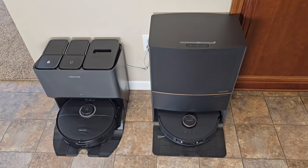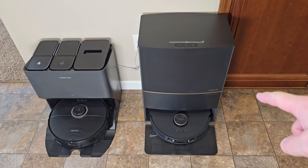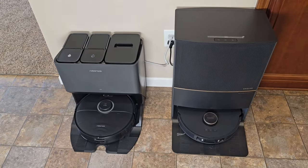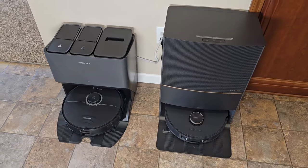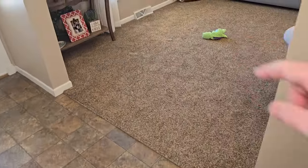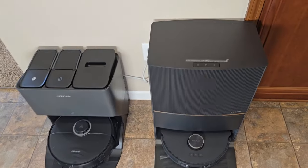Hello everyone, this is Just A Dad. Today I'm going to do a comparison between the Dream L20 Ultra Robot Vacuum Cleaner and the Roborock S8 Ultra. We're going to see how they clean up muddy paw prints and how they do on carpet. But first let's talk about them.